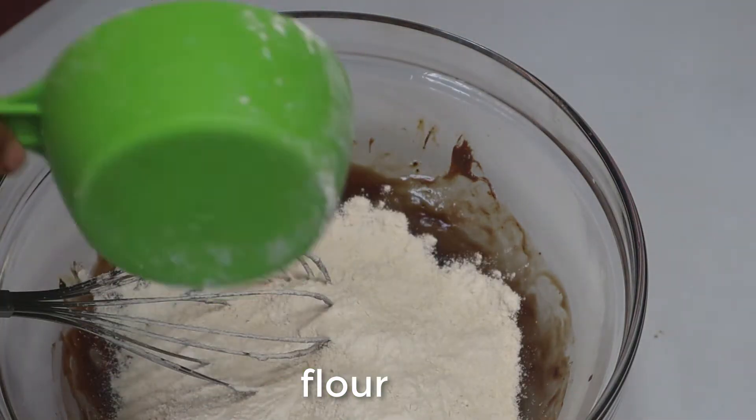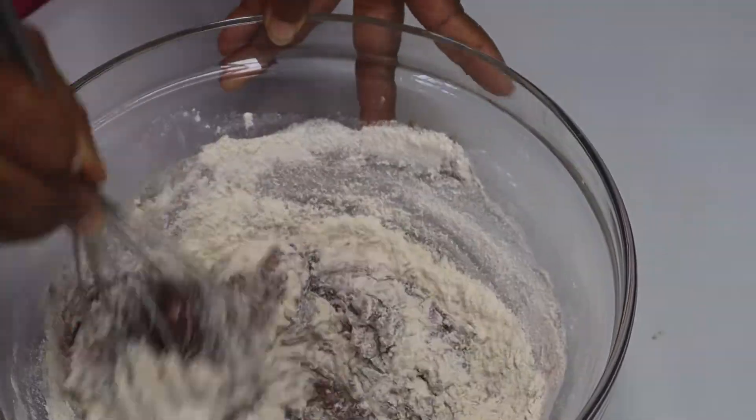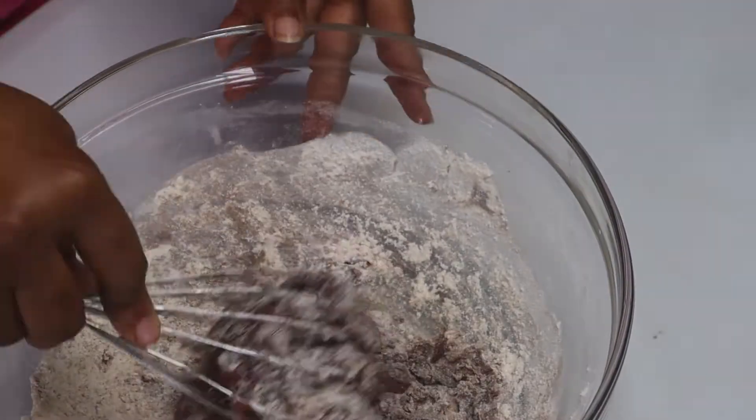We then add our flour and mix till we get a doughy consistency.